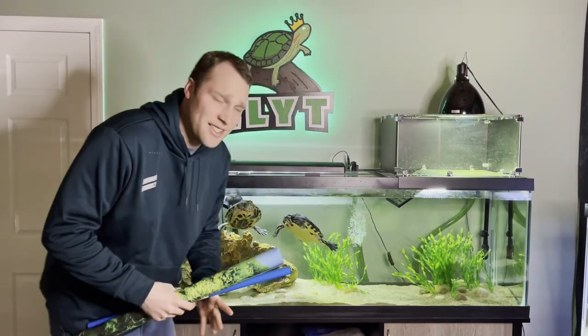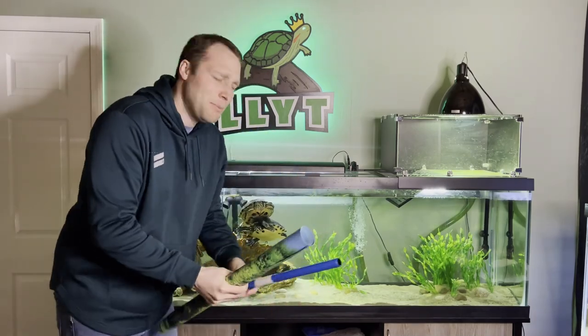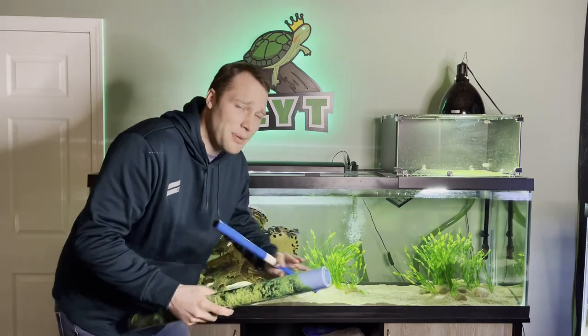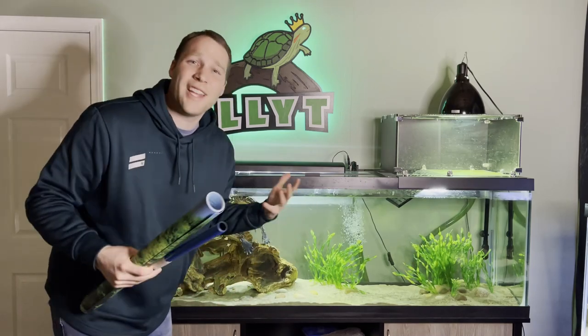One of the hardest things I find when it comes to my turtle tank is what background do I want to put on it. You have all these different styles — people telling you to do just black, just blue, or a nice scene on the back. And it's hard to tell because you want your turtle to pop, but you also just want to look a little natural.